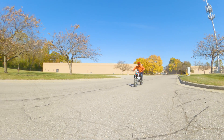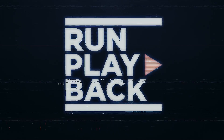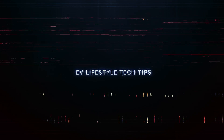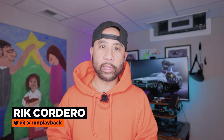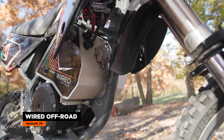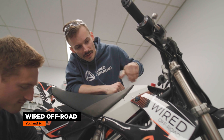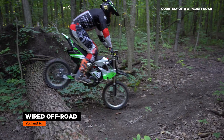So what are Wired Off-Road electric conversion kits? Hey everyone, my name is Rick Cordero. Welcome to Run Playback where we help you with EV tech tips to lead a more efficient and affordable lifestyle. Let's be creative and save money at the same time. In this video we'll be visiting Wired Off-Road, a Michigan-based company that produces bolt-on electric conversion kits for gas dirt bikes. We'll talk about their experience, the benefits of electric conversion kits, and take a tour of their facility. Want to know what it's like riding a 20 horsepower electric dirt bike? Stick around to find out.